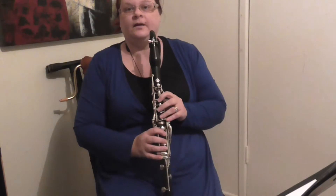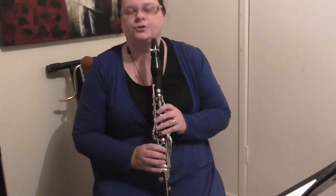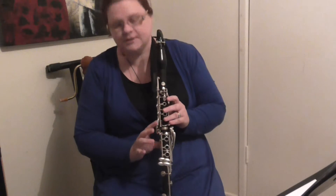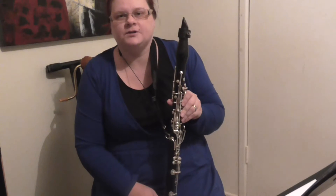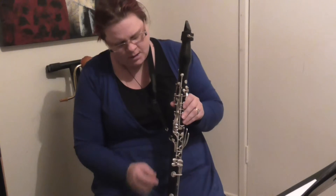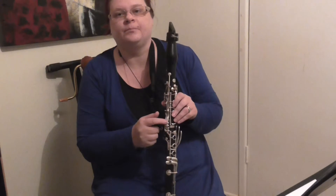Hello, clarinet fans. Kathy Williams-DeVries here, bringing you a tutorial video on these things. You may wonder, if you've just picked up the clarinet or you've been playing it a while, what these four side keys are for.